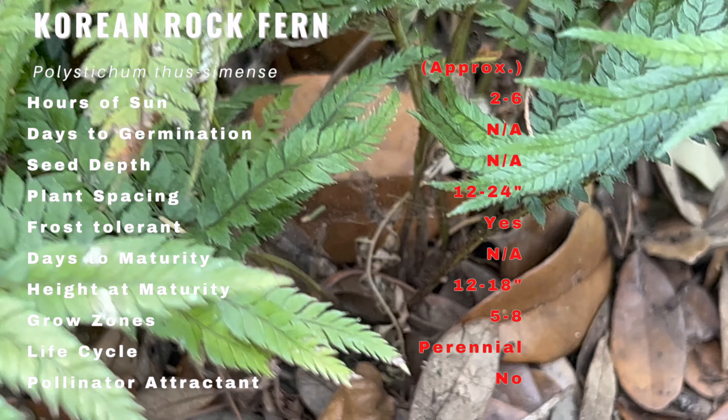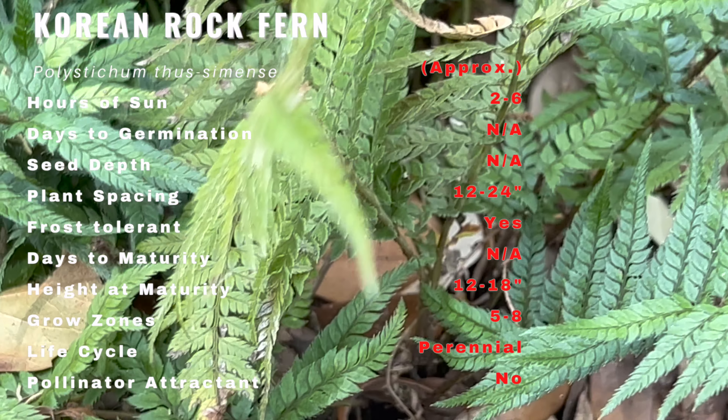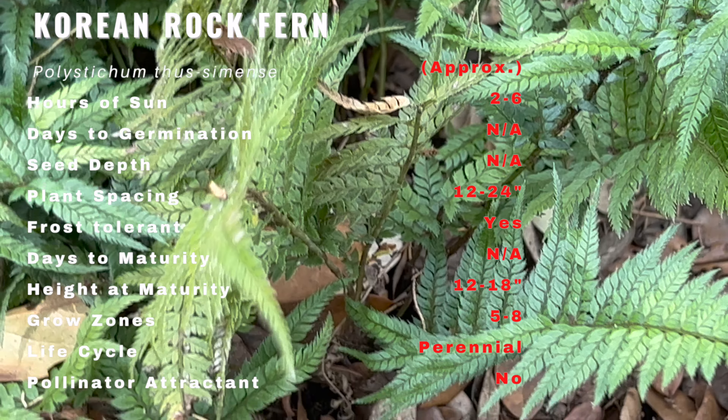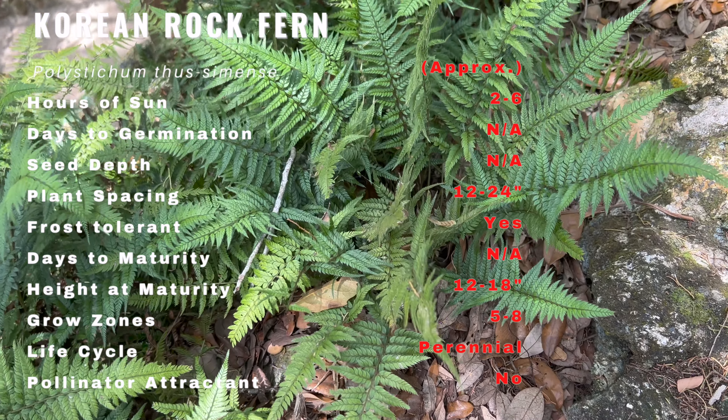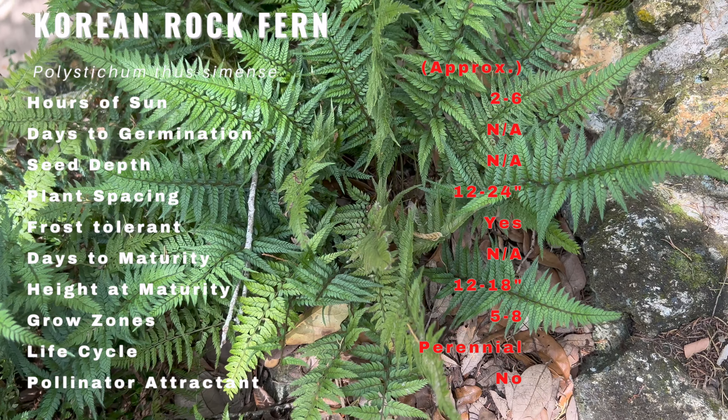The Korean Rock Fern is native to East Asia, particularly Korea and Japan. It has been used for centuries in traditional medicine to treat various ailments. In recent years it has become a popular ornamental plant in gardens and landscaping.